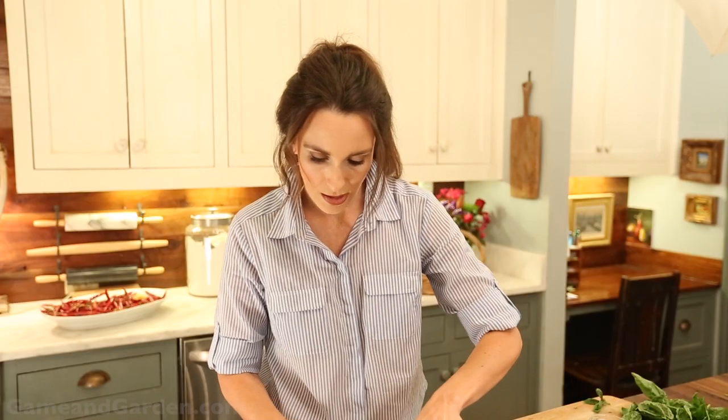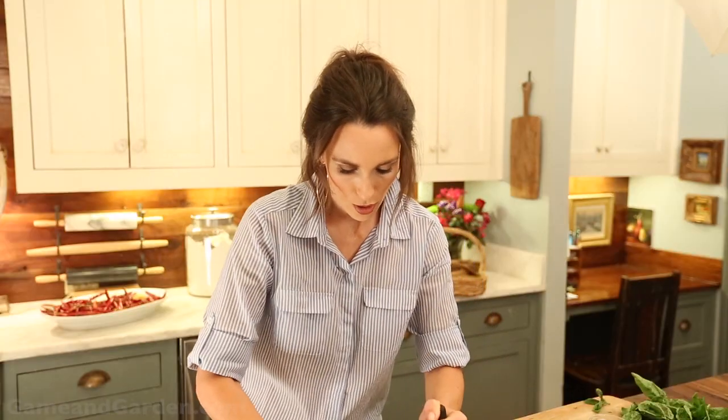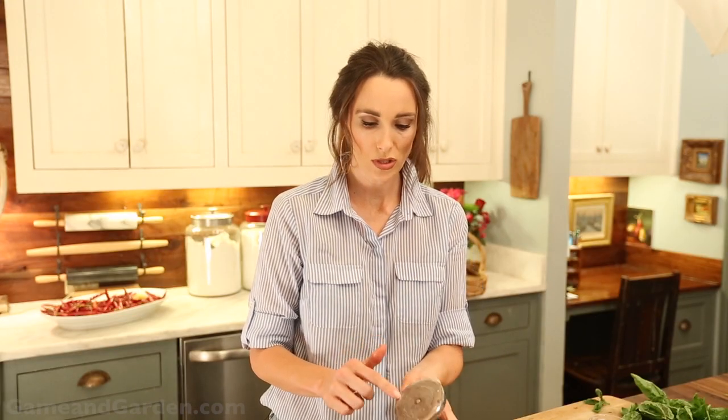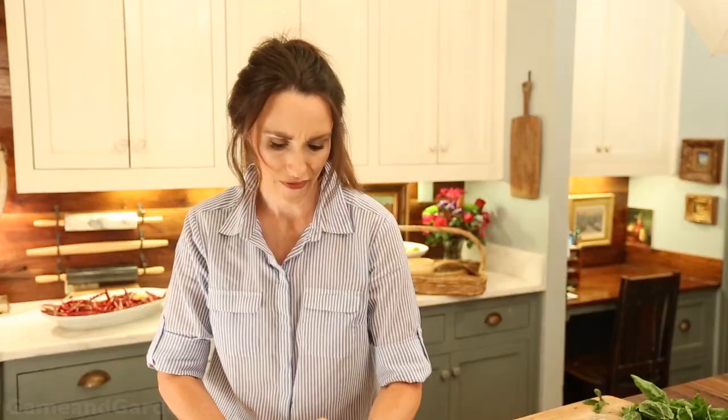Then you're going to pound this out to make a big flat surface for your stuffing to go on. It's really easy — just open it all out and start pounding. I'm using the flat side of the mallet, not the spiky side. You can get two pieces of saran wrap and lay it on there and pound your meat on it, or you can use silicone baking sheets and get it really thin that way. I've done that before and it works pretty good. Just pound this to about half-inch thick.